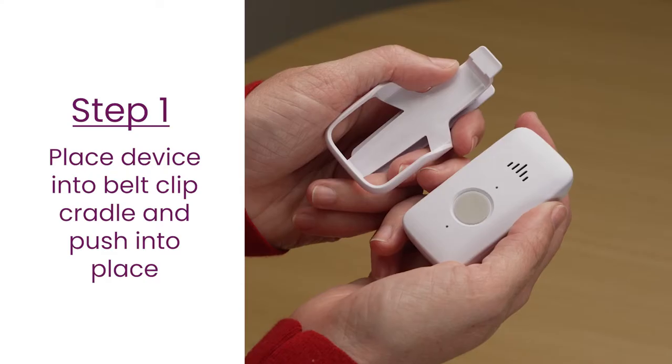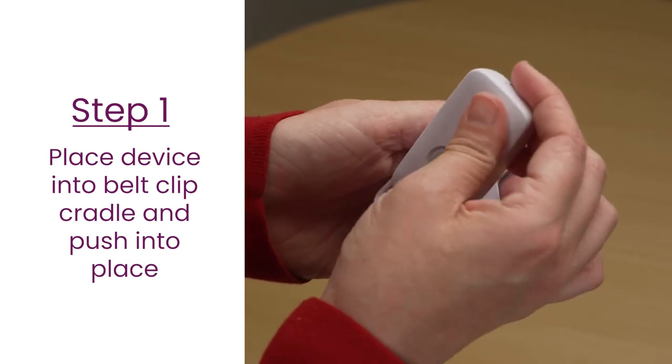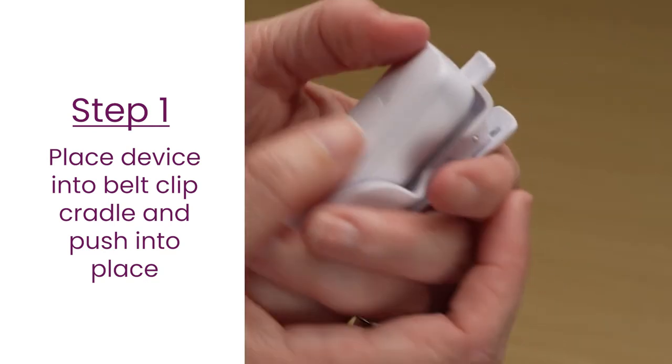With the belt clip in one hand, place the device into the belt clip cradle and push until you hear the device click into place.